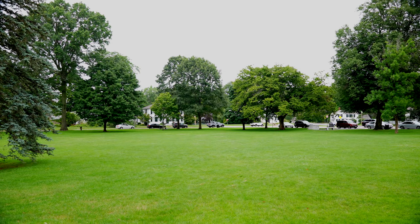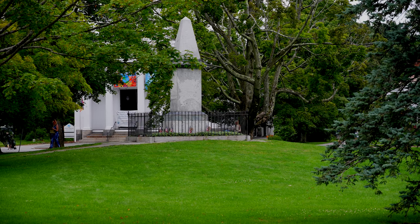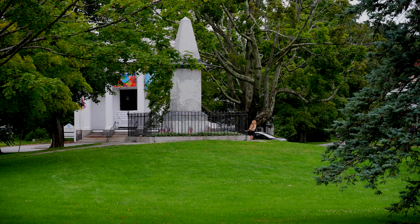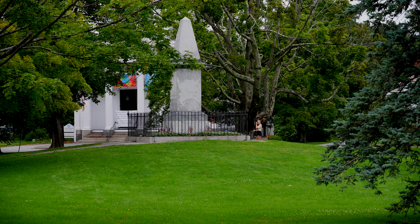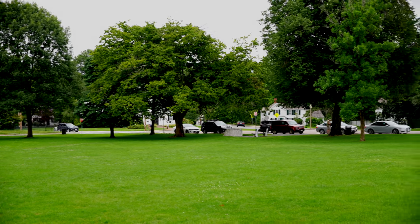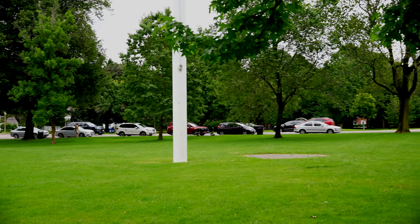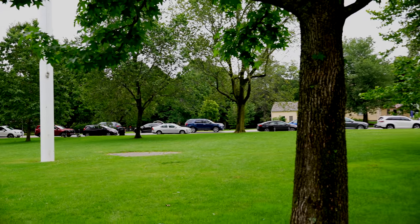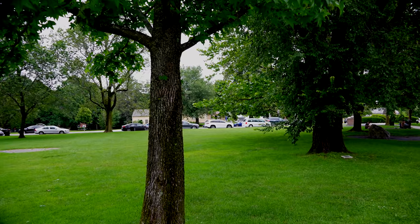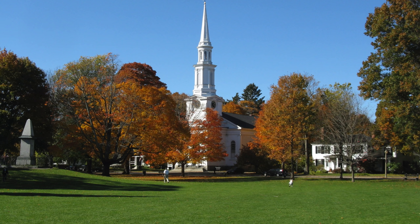In mid-April of 1775, Thomas Gage, who was the commander of the British troops in Boston, got word that the colonial militia had stored a cache of weapons and ammunition in Concord — and it's Concord, not Concord, for those who don't do the Massachusetts accent. Concord is literally right down the road, and we're going to go there after this. After Thomas Gage got word that the militia was storing arms, he ordered his troops to go to Concord and to seize and destroy that cache.